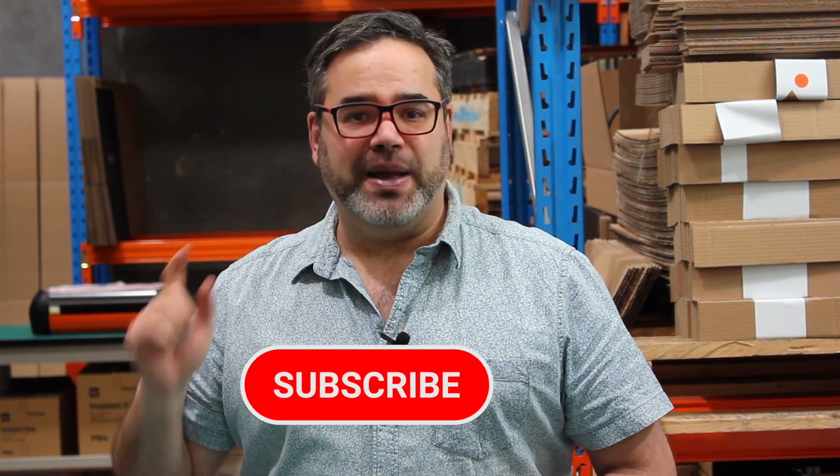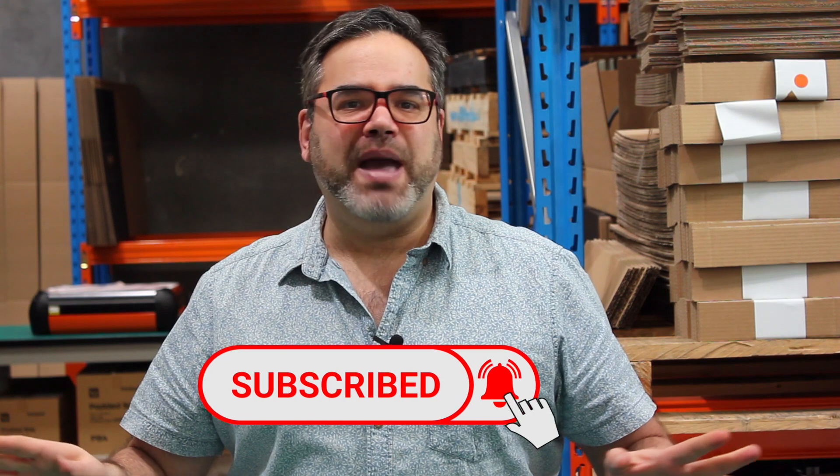Before we actually start building this Emblazer Core, I invite you guys to hit the subscribe button and the bell icon so you don't miss any maker videos about laser cutting and maker culture.